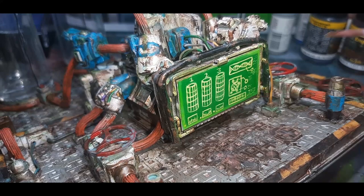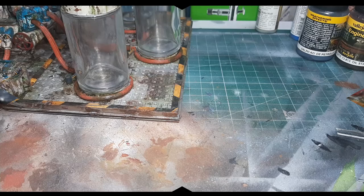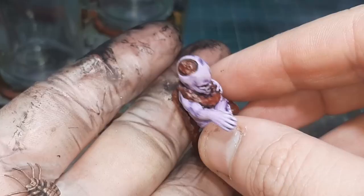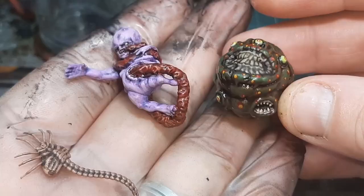With the model fully painted it's time to add the creatures to the vats. All three of these are resin printed and I've painted these off camera. So I've got myself a little face hugger, some sort of psychic baby looking thing, and a brain with teeth.